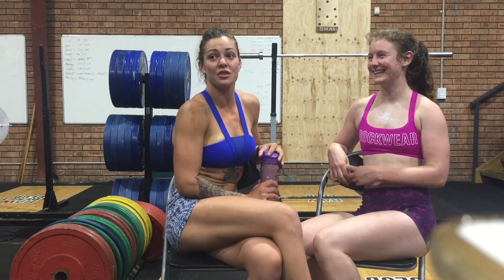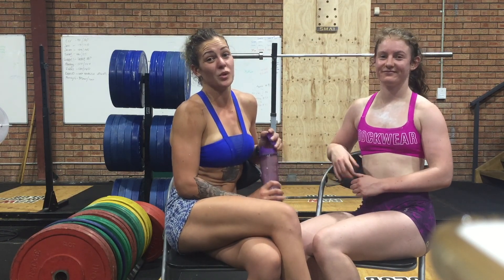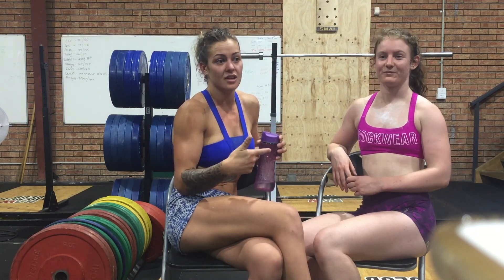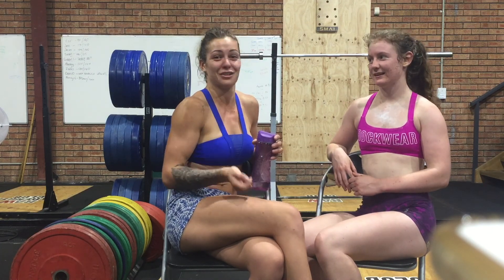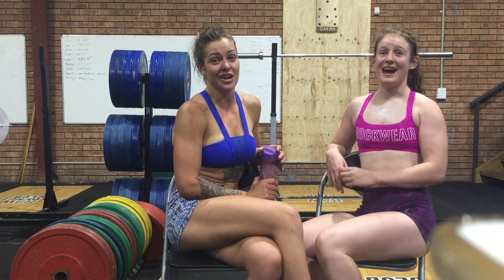And then we went into Part 2. It was 300 air squats and every minute on the minute was 20 double unders — so the ropes you're skipping and it goes under your feet twice. It was so hard jumping after the wall balls and the squat cleans. I think I whipped myself about 6 times the first time not jumping. The first part was so hard and it took a long time.